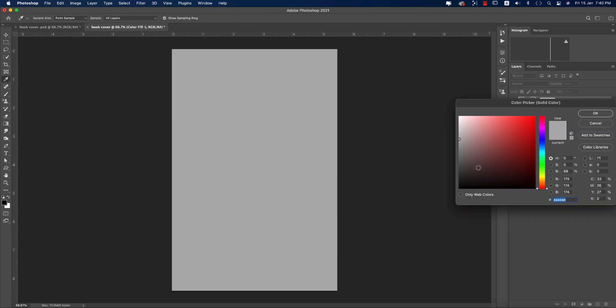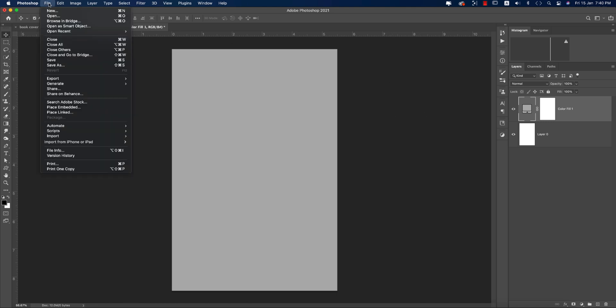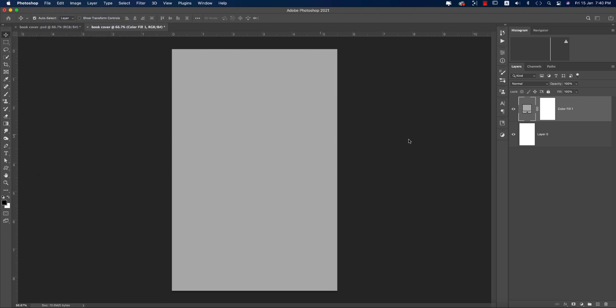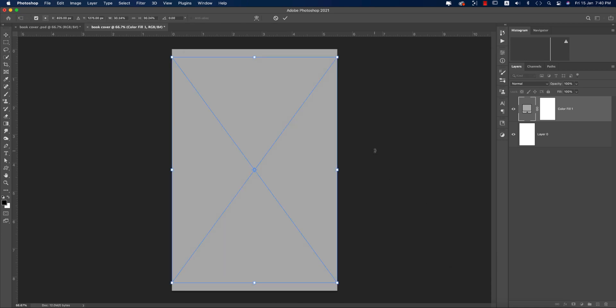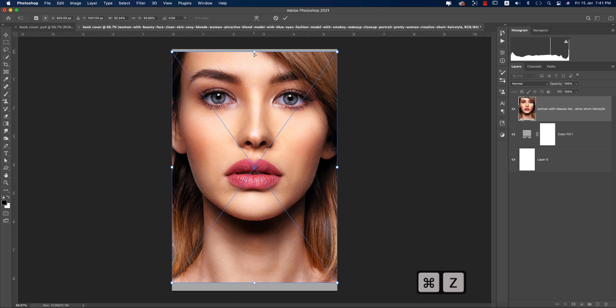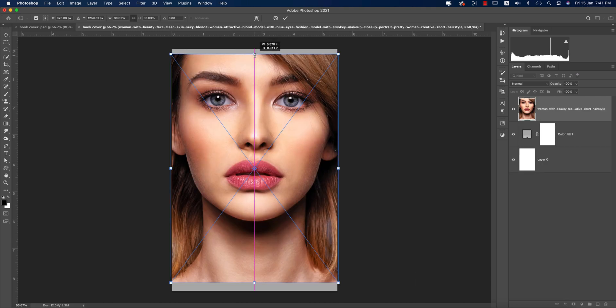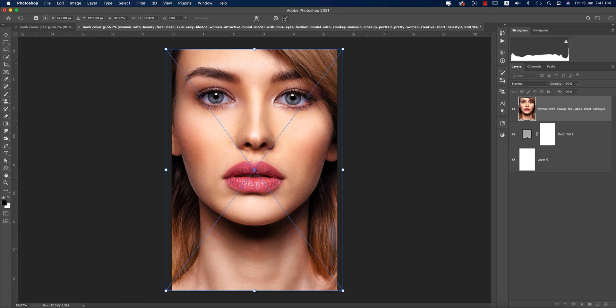You can take any color any time using this method. Go to Place Embedded and select the portrait picture — I downloaded it from Phibic.com and will provide the download link. Place it, then adjust the photo by holding Shift to constrain proportions, and fit it to the artboard using the border lines.